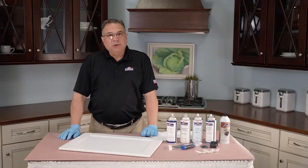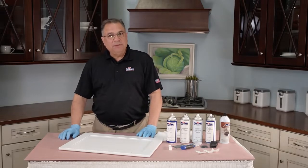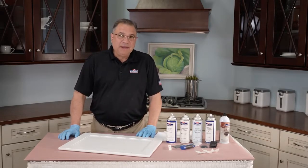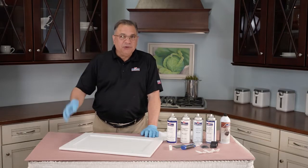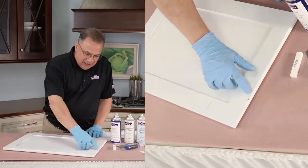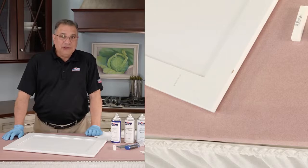This next repair we're going to do is a broken edge. This may happen if a door gets dropped or bumped into something. It may not be this clean — there may be some little splinters of wood sticking up, and the very first step would be to cut those splinters away and make it look clean like this broken edge is clean.